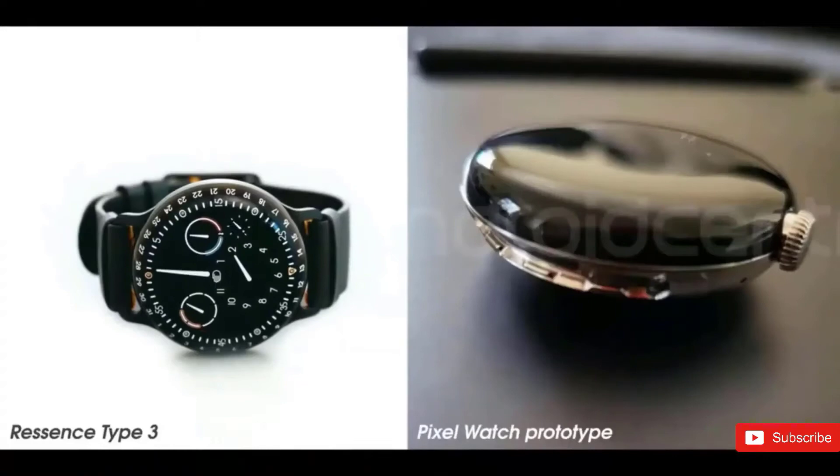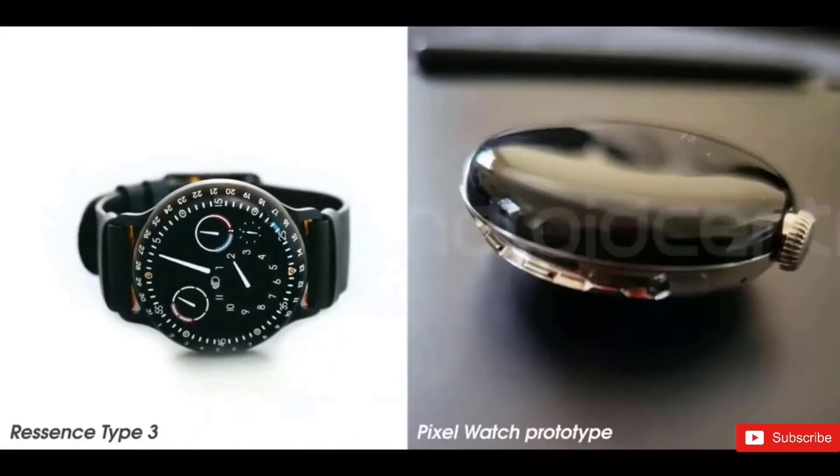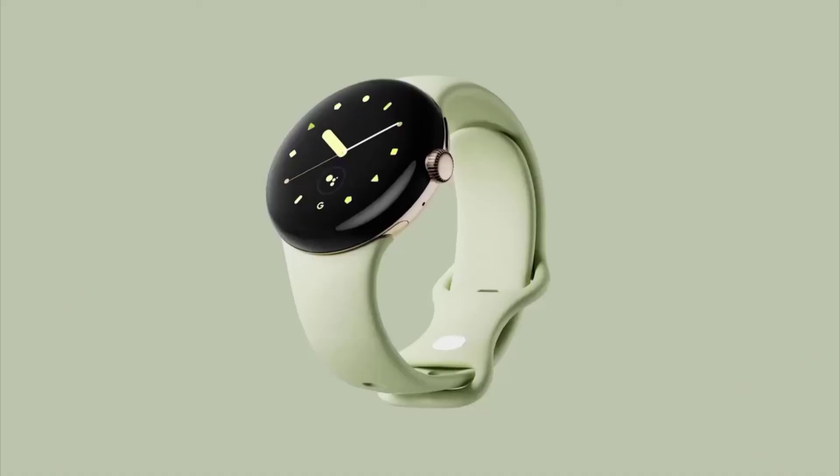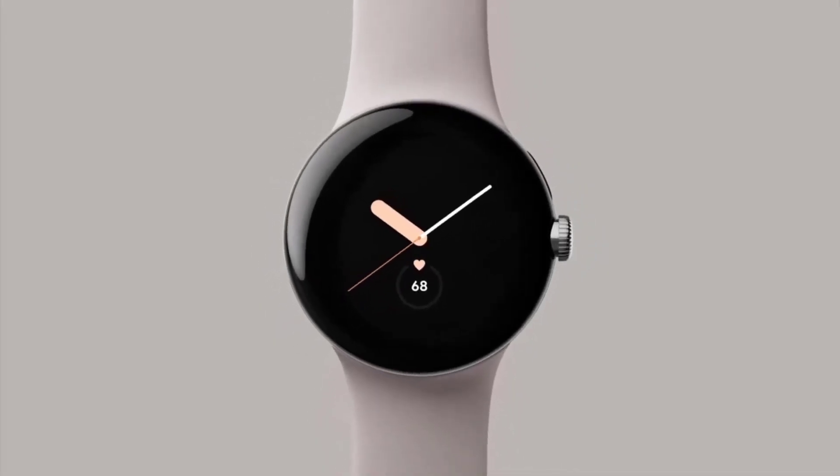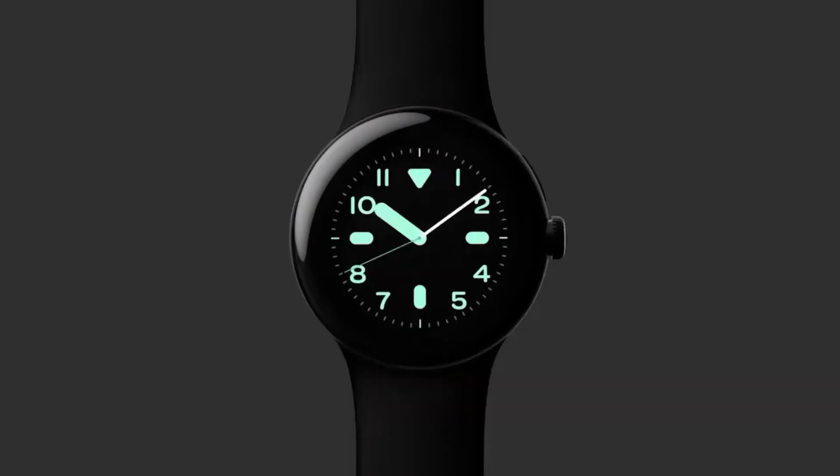Google has already shown the first look of the Pixel Watch, and it's clear what we are going to get. The exact size hasn't been confirmed, but based on the looks we can say it will be between 40-44mm. The major feature we saw is its rotating crown, which is quite similar to what we have seen in the Apple Watch series, although the Pixel Watch does look quite thick.